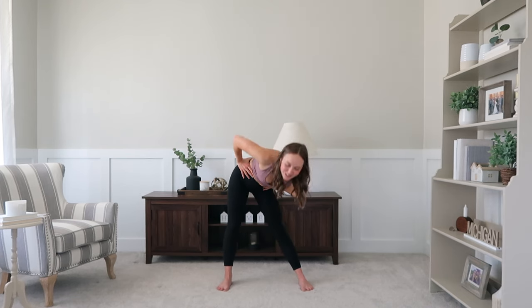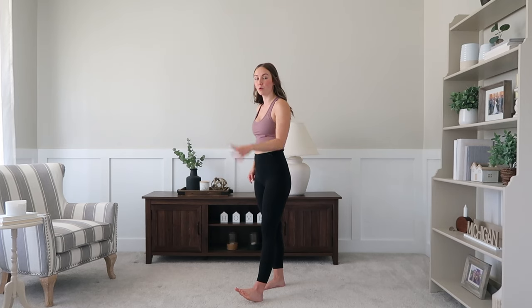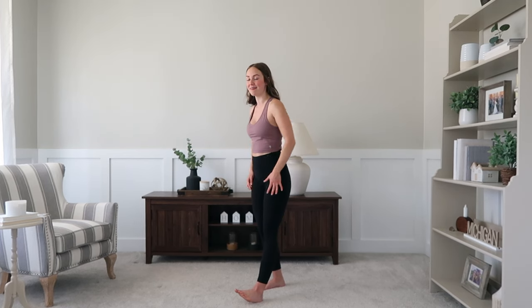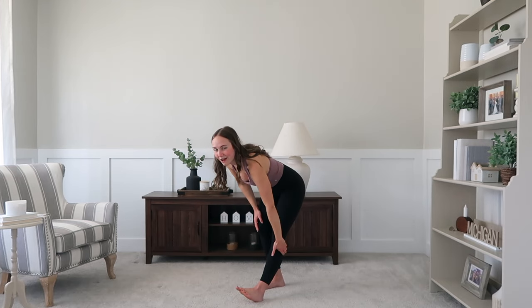Give me one final one and then we're going to move down to stretching out those legs. Stand on up — you're going to start with that right leg, step it forwards with your toes pointing up. With your left leg, you're going to bend that knee and hinge slightly forwards. Notice that stretch to the back of that right leg.